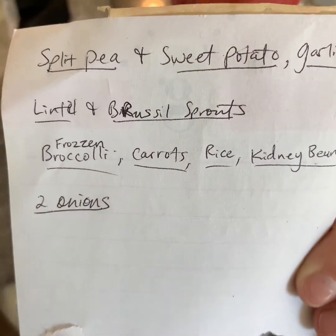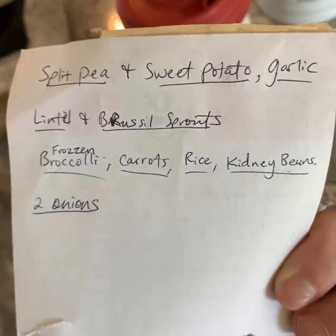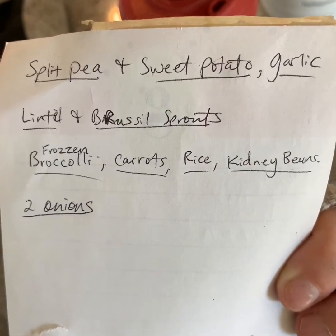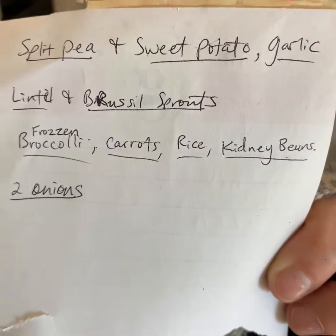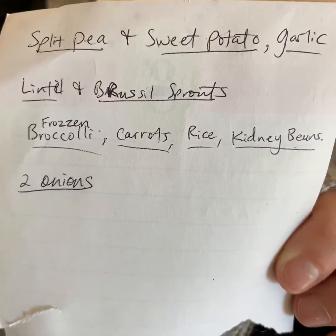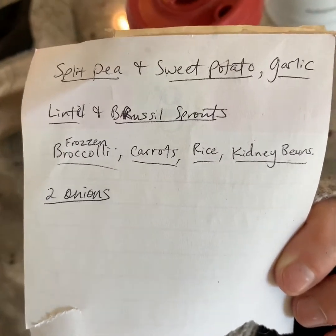Next is a lentil and Brussels sprouts. Next is a frozen broccoli, carrot, rice, and kidney beans. Two onions should go with all of these. Garlic for the top one. Let's go.